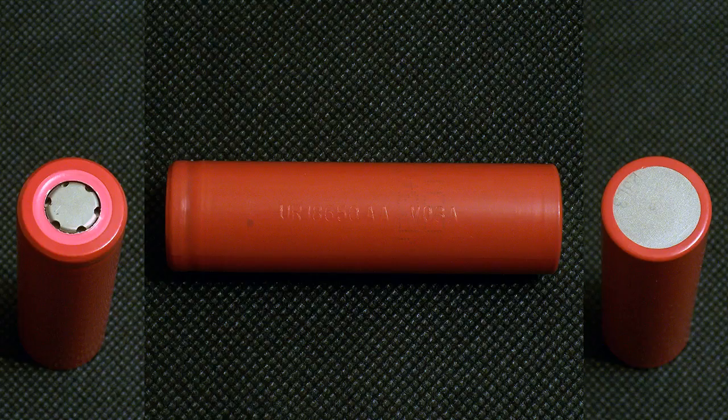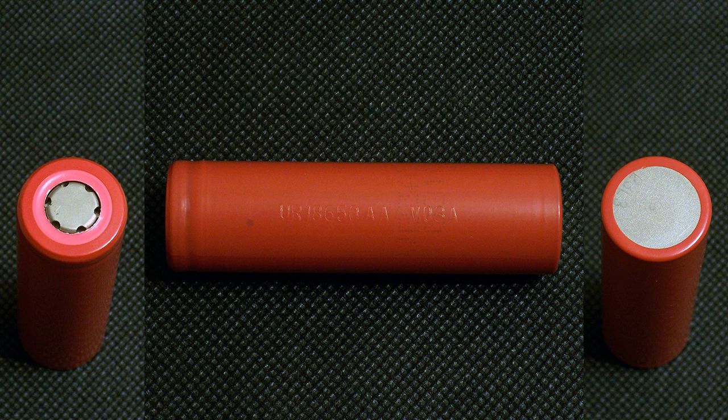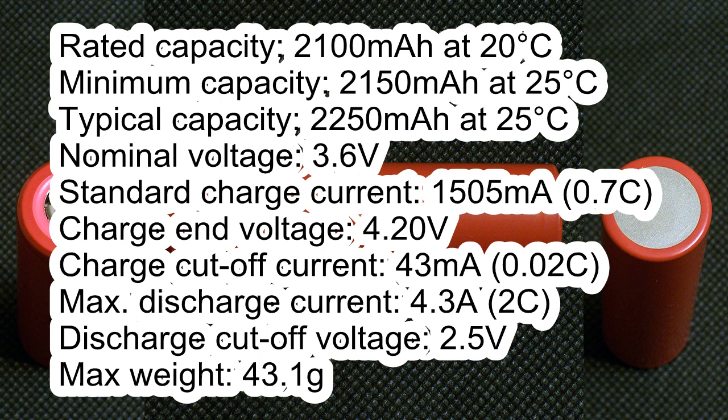As always, the marking is embossed on the heat shrink tube and is hardly visible. The cell I've tested has the following marking: Senyo Z UR18650AA V08A. According to its datasheet, it has a rated capacity of 2100mAh at 20°C, a minimum capacity of 2150mAh at 25°C, and a typical capacity of 2250mAh at 25°C.